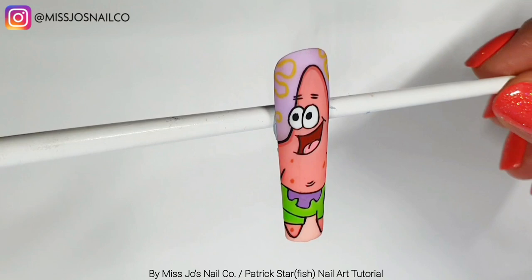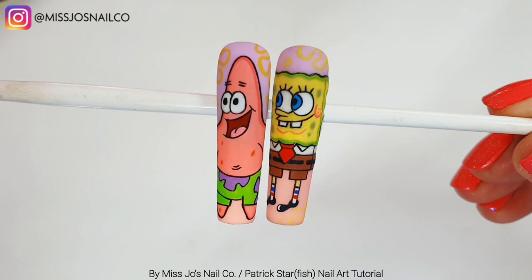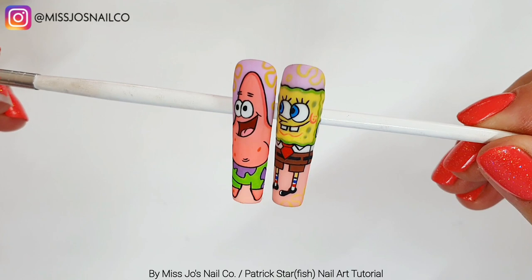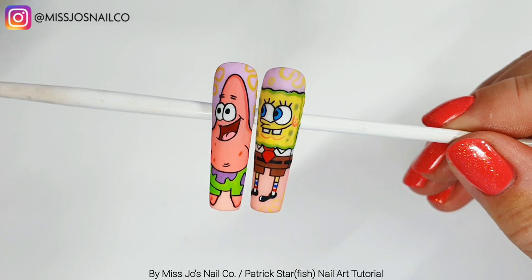For the blacks, I sometimes do a thin outline and then do the same outline again thin with not a lot of product, so it's just as thin but darker. And here he is next to the current SpongeBob! SpongeBob might look different in the Squidward video if I've changed him again. But there they are - the two buddies together. They're not looking at each other; they're looking at something that's clearly exciting.